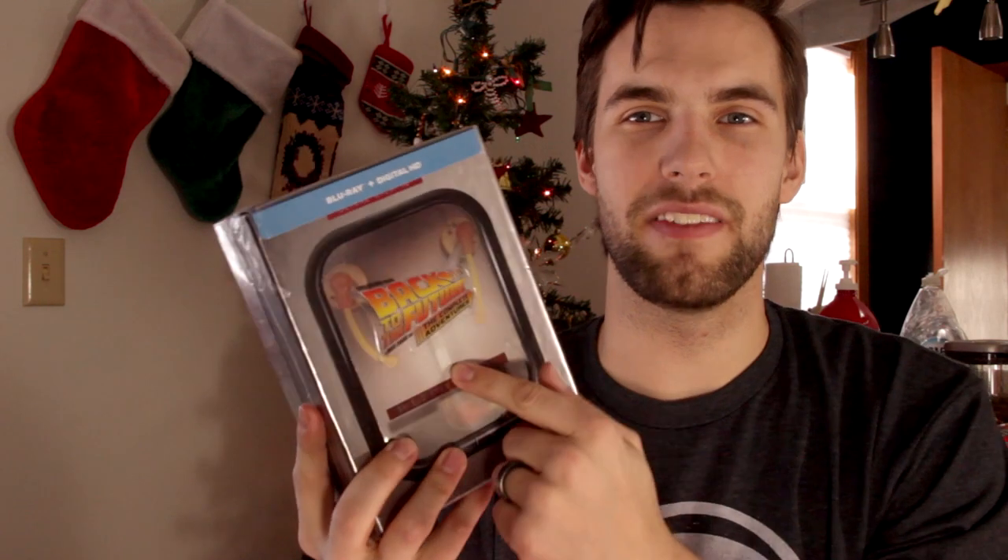Hi, it's Christmas morning and today we're going to be unboxing my Christmas gift — the Back to the Future Blu-ray DVD Complete Adventures box set.